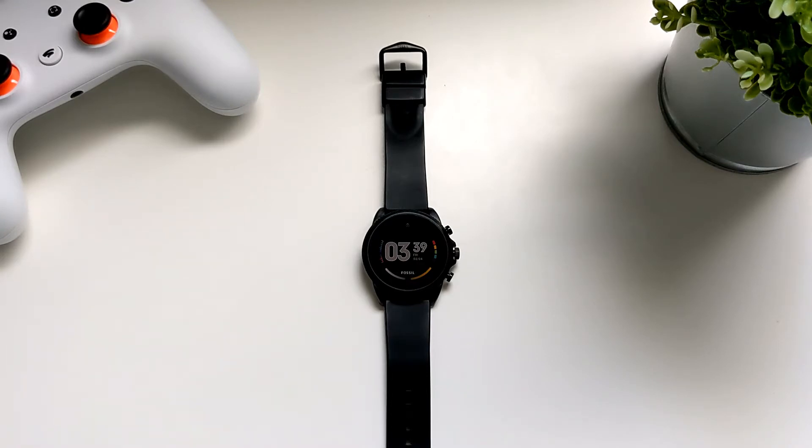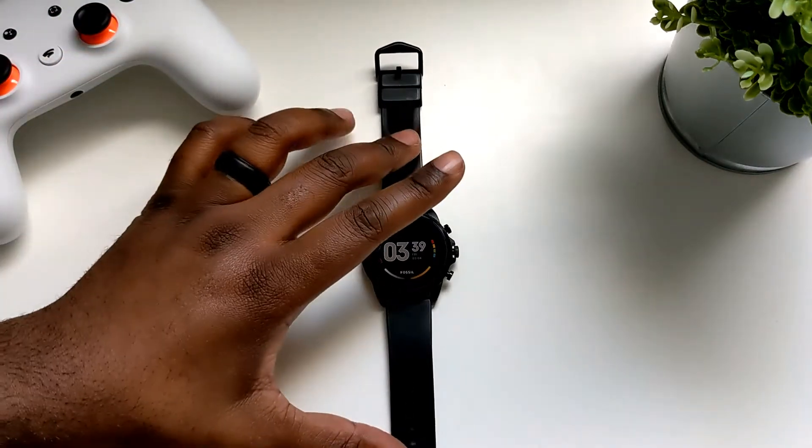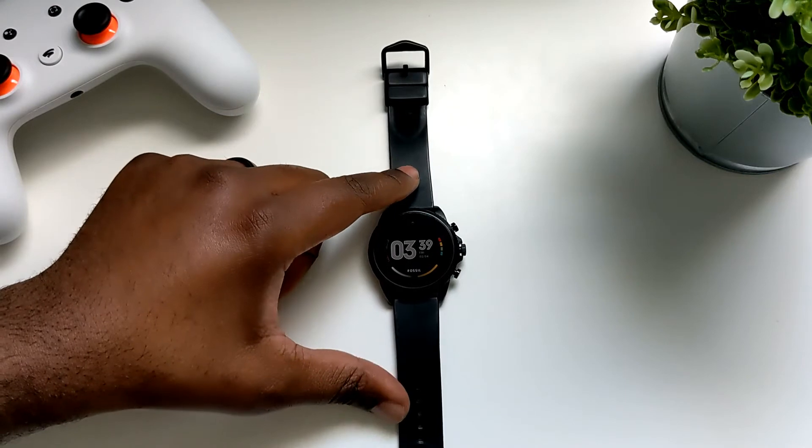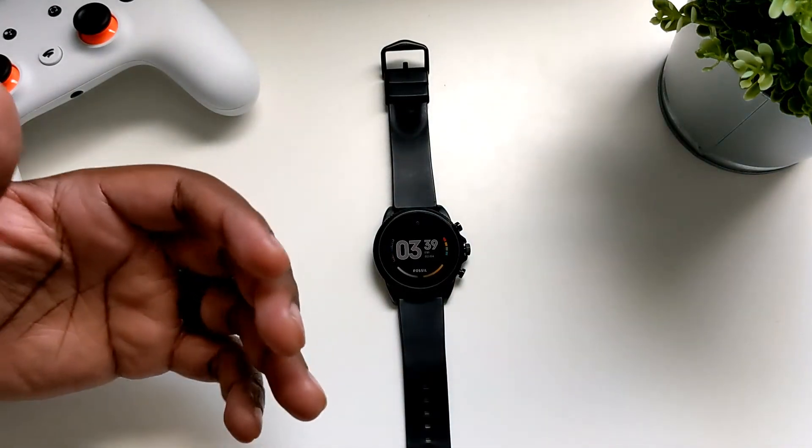I also have the Fossil Gen 5, but in December I started having issues with it, so I went ahead and picked up the Gen 6 again and have been using it ever since. I've been using this for a couple months now.